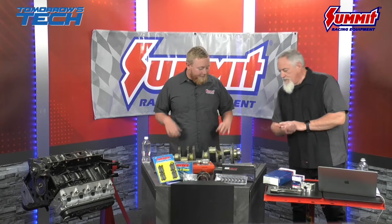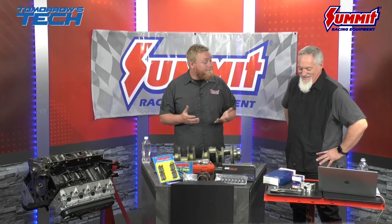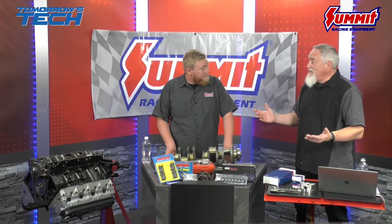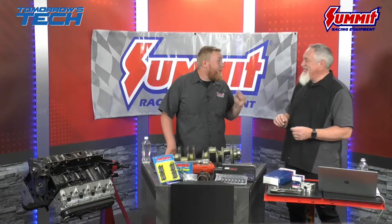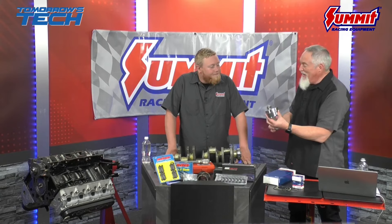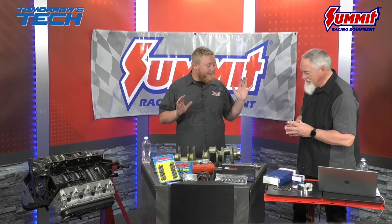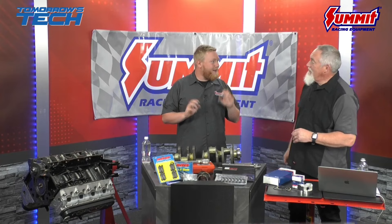The more teeth you have, the faster and more precise the signal. This engine is essentially a big watch — everything needs to be in time, or else things try to occupy the same space at the same time, and physics won't allow that. These things are spinning at 5,000 RPM or more — that's 5,000 times per minute, and 5,000 is just where the party starts. Think about how many times per second these components are going up and down inside that block — there are explosions and rotating parts, very violent.